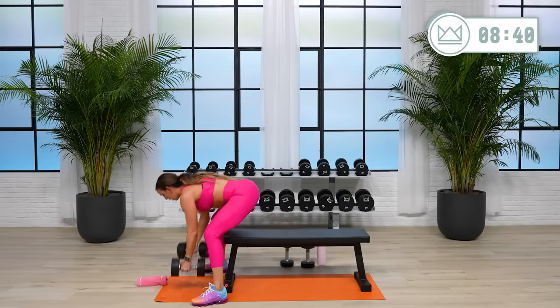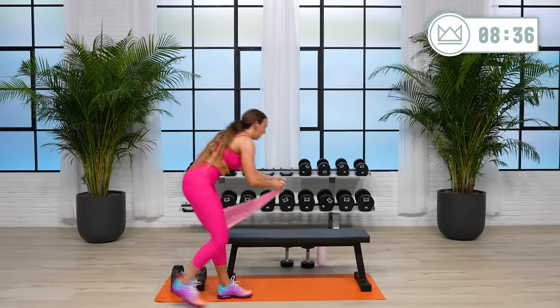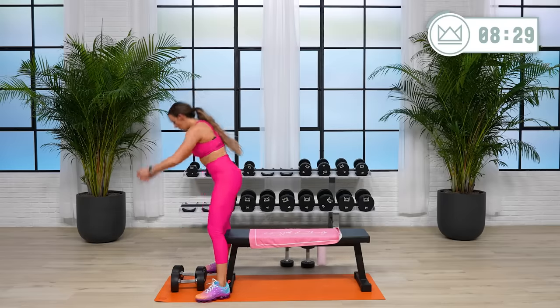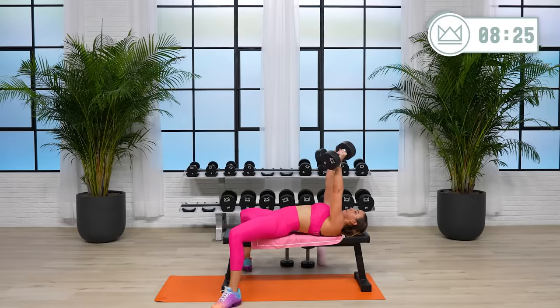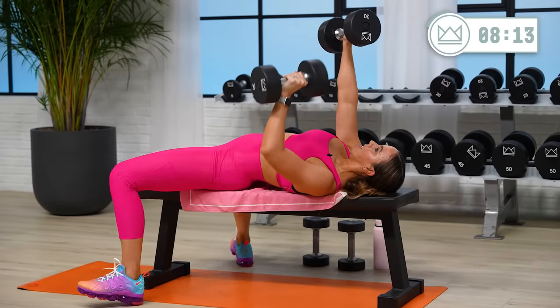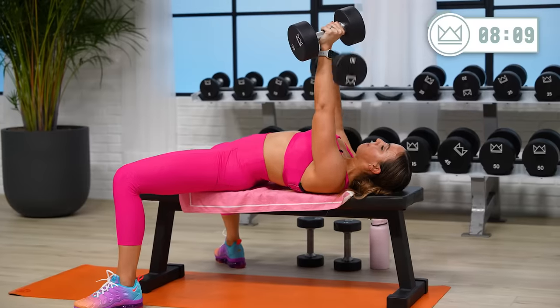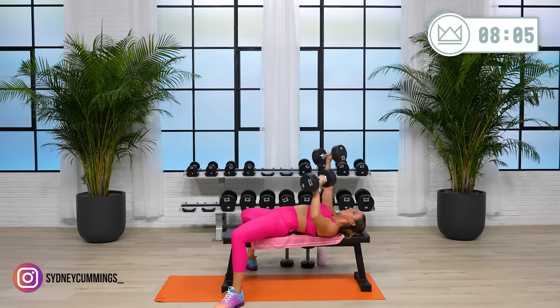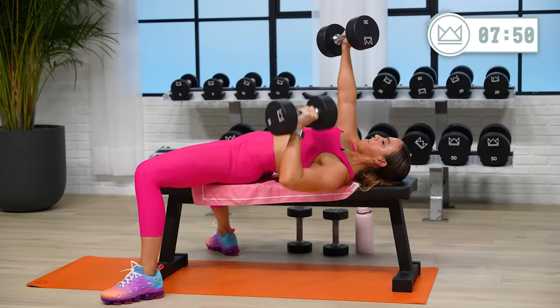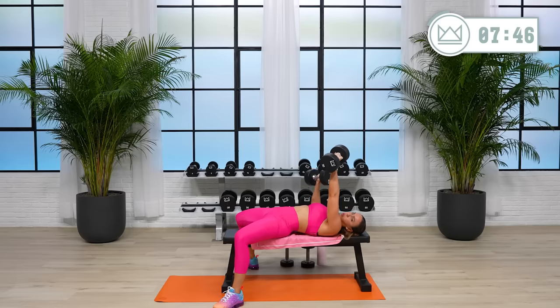Rest. Go with where you're challenged. Progressive overload for me will be resting less at the top — you don't always have to go up in weight. Two, one. Push, come on, do not slow down, do not give up here. You should be getting close to not being able to move these weights. Push hard. Dig deep. Rest, rest.